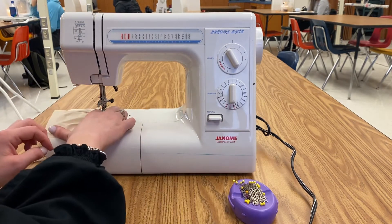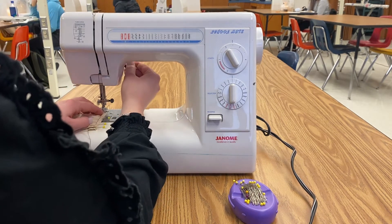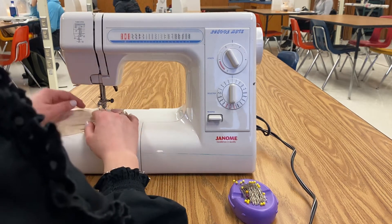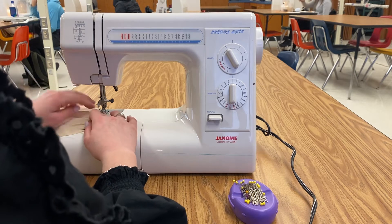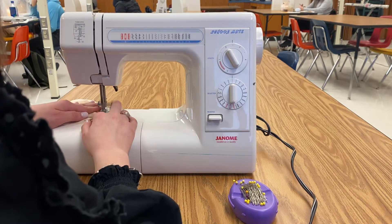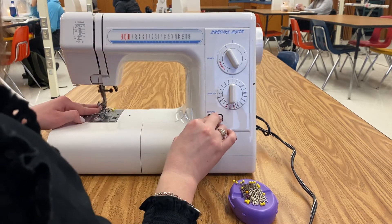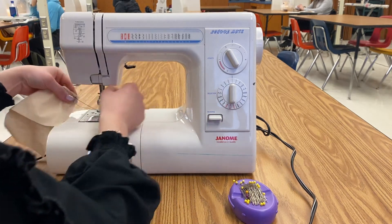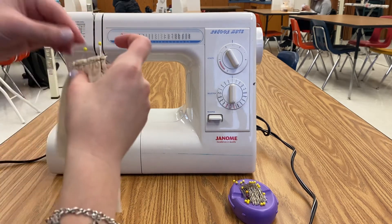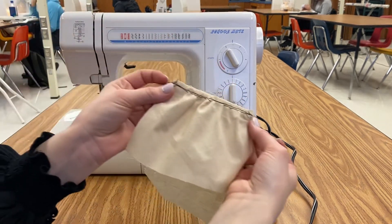Sometimes your gathers don't go under your presser foot correctly, so if that's the case you lift your presser foot up to make sure that they go underneath. Then you'll just go forward, keep going forward, and then you'll go back again. This machine does not go backwards, so you will lock your stitches in place.